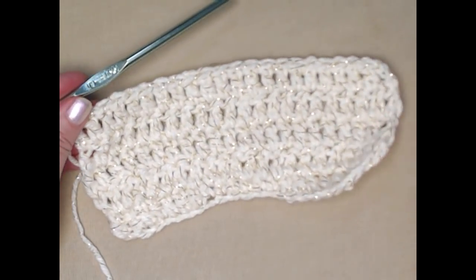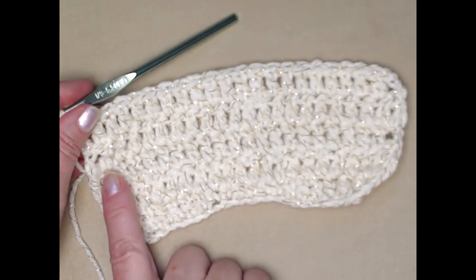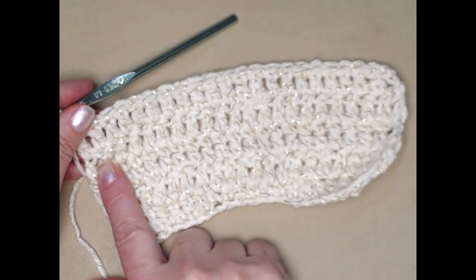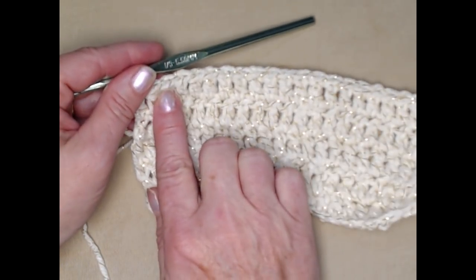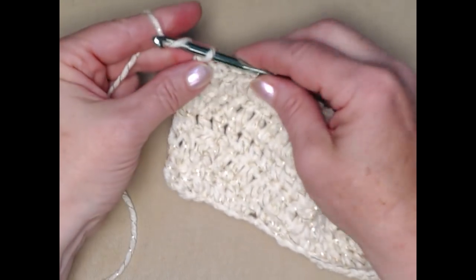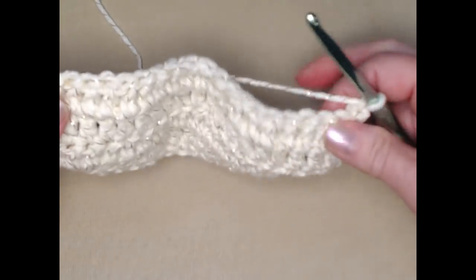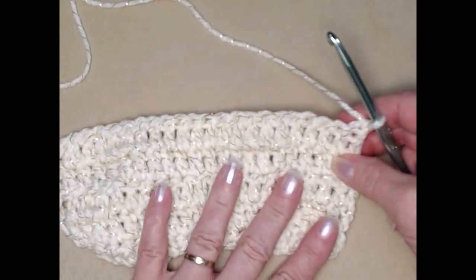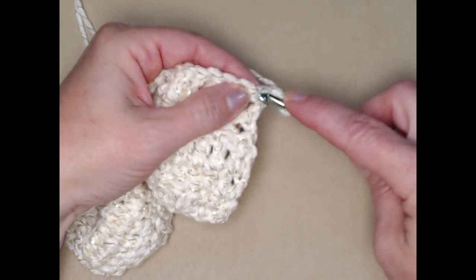I completed rows four and five exactly like row three — one double crochet in each double crochet across. Chain three and turn. At the end of row five we're only going to chain one because we're going to decrease on the ends by just stitching a slip stitch.